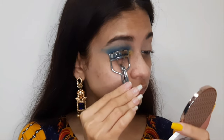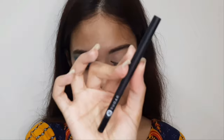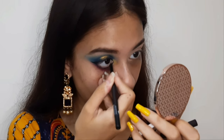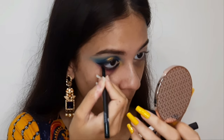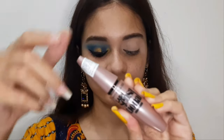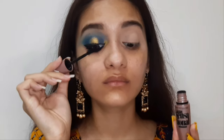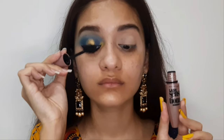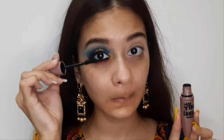Now I'm drawing a winged eyeliner with black. Then I curl my eyelashes with a curler and apply mascara on the lower lash line. I'm using the Maybelline Lash Sensational mascara — it's a really good mascara, guys, just try it on my recommendation, you're going to love it. Both eyes are now done, so we're moving on to the base.